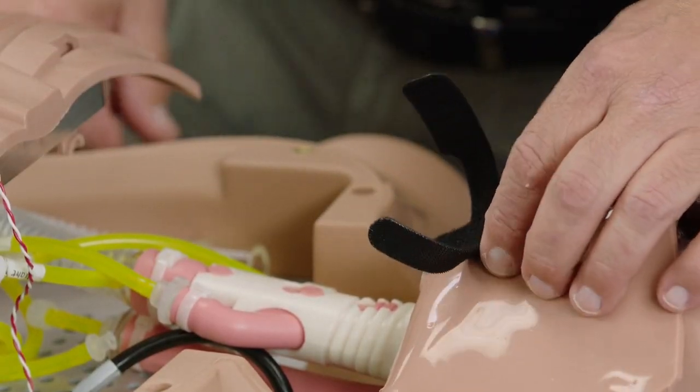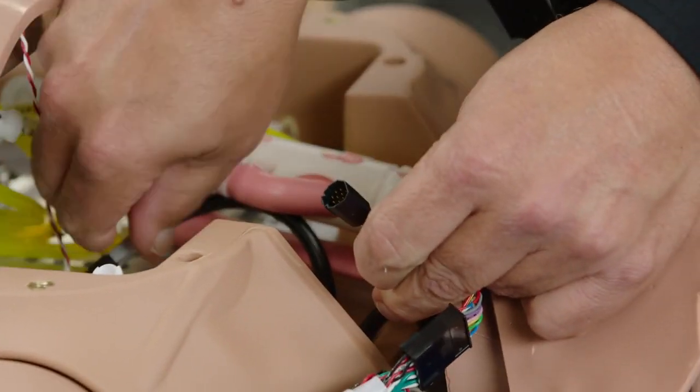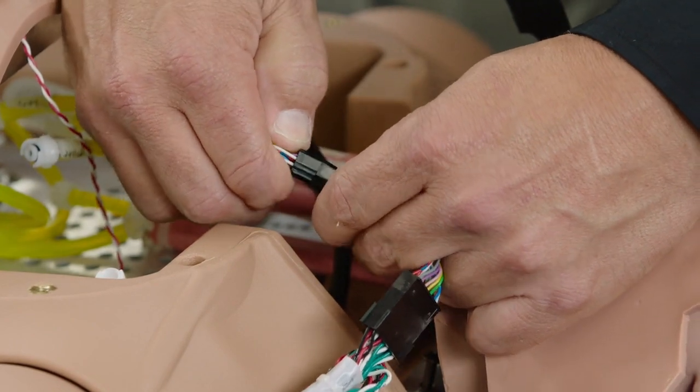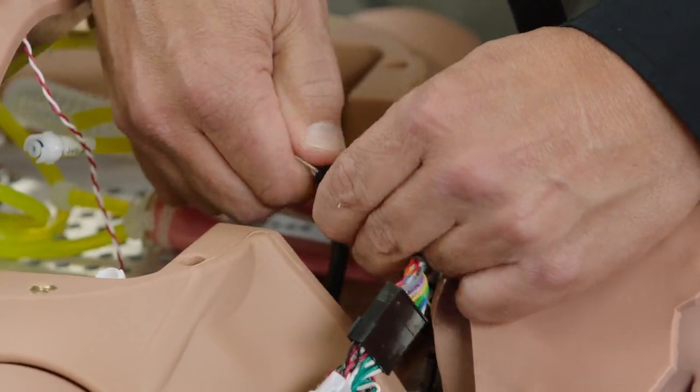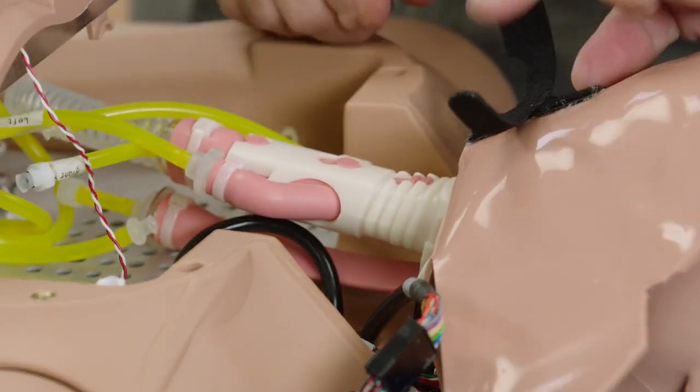Connect the electrical head cable. Fasten the head skin to the airway using the Velcro loop.